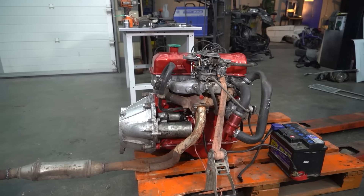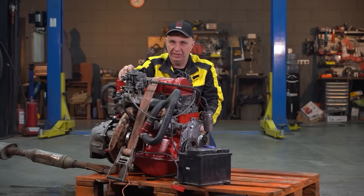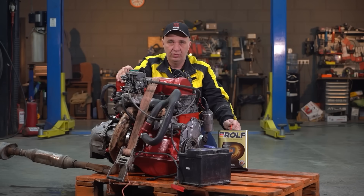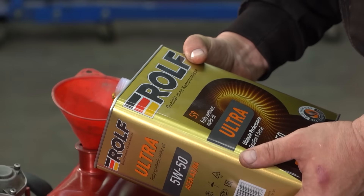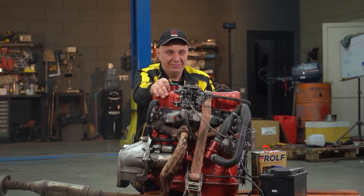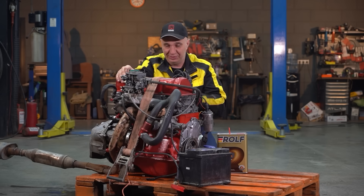The engine has been assembled and turns over. Let's measure the compression first. To do that we need to pour in some motor oil — we're using Ultra Series 5W50, a thicker one, which should make the engine somewhat happier. It'll form a thicker film and make for better compression. Let's pour in the oil and administer a cold compression test before we start it, to get an idea about what's going on with the compression.